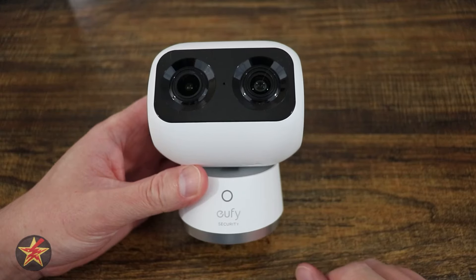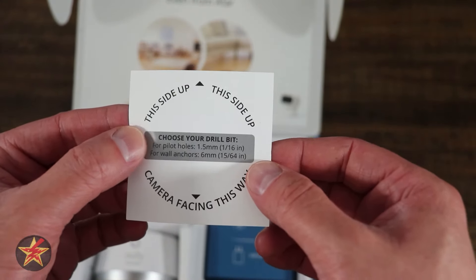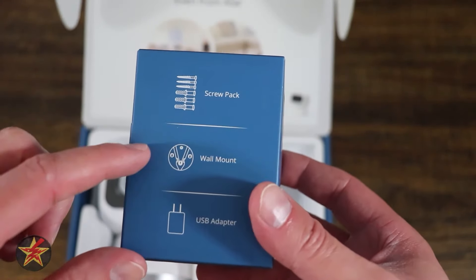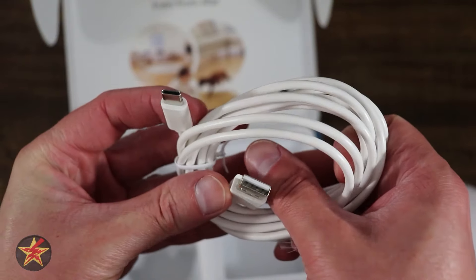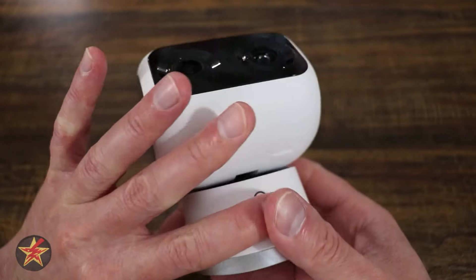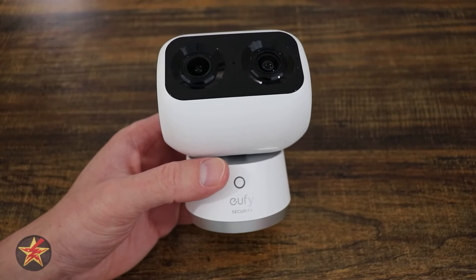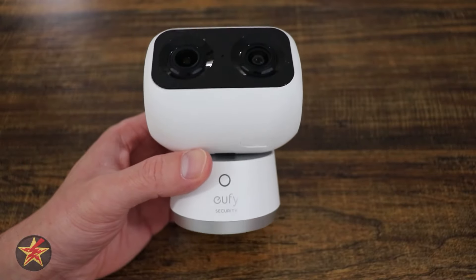Let's see what else we get in the box. We have a quick start guide, a positioning sticker for mounting, mounting screws and anchors, a wall mount, a USB adapter, the camera itself, and a USB-A to USB-C cable. That power cable is just shy of six and a half feet long, making this much easier to place compared to some of its competitors.